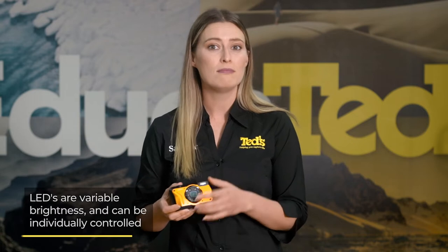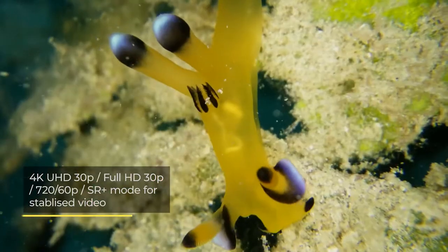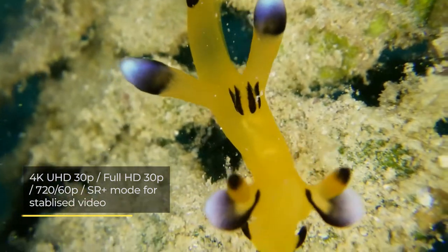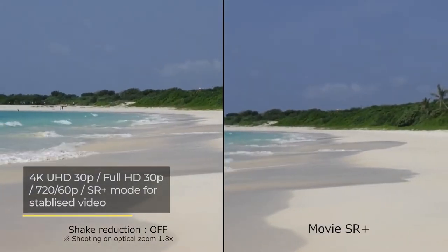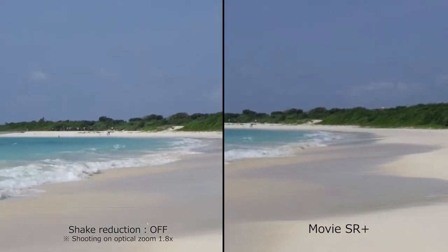Crucially, these LEDs can be configured in numerous ways, including full-powered, just the top two lights, or however you want them to be. The Ricoh WG6 also offers 4K resolution video recording, which can produce stunningly smooth, gimbal-like video, thanks to the unique Movie SR Plus shake reduction mode.